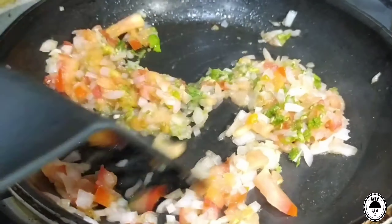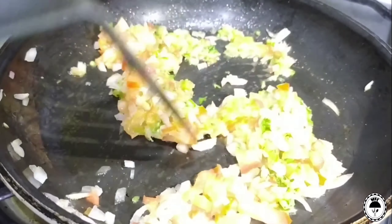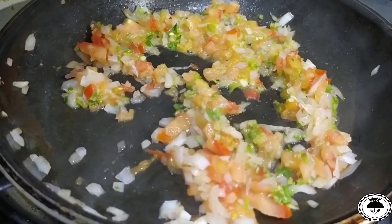If you are having this for breakfast, you can add some bread on the side.